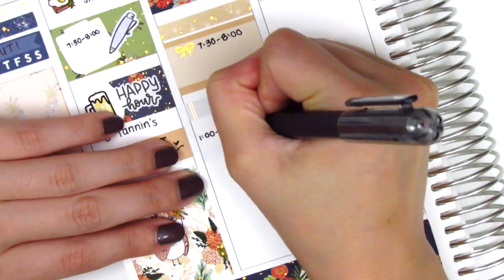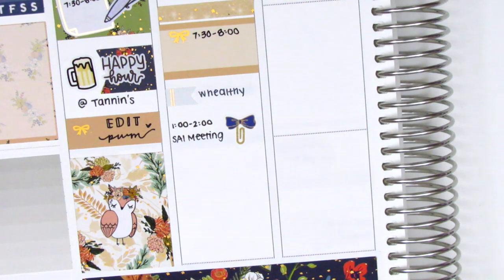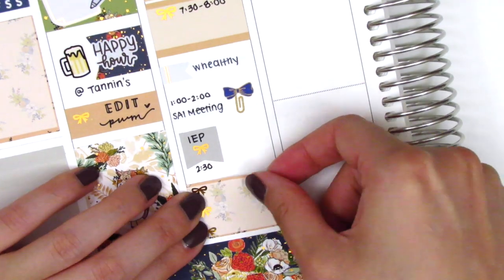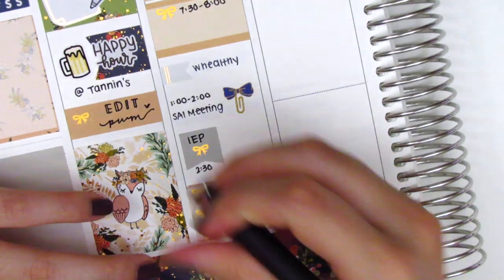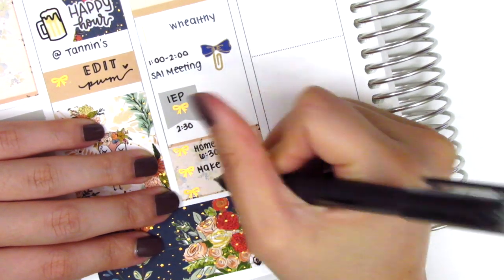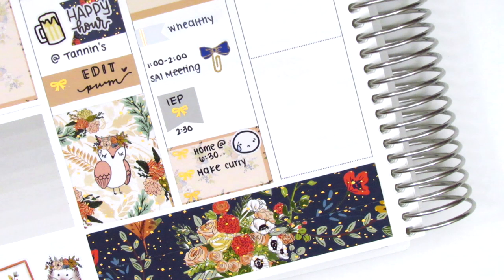I put down a bow paper clip sticker from Sticky Fingers Co. to mark an afternoon meeting, and then we had an IEP meeting — meetings held for students in special education. To mark that I used a foiled flag from the kit and wrote IEP inside. At the bottom I put down a three bow checklist, and since I got home pretty late that day, I used a sad emoji from Coffee Monsters Co. to mark how I felt about that.